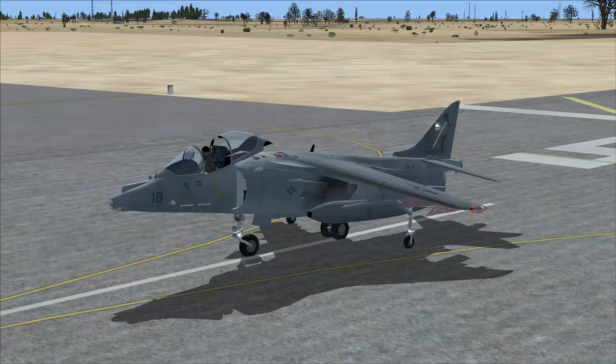I've been Derek Tevers. This has been your Flight Simulator X plane spotlight of the AV-8B Harrier 2. Until next time, happy flying — or hovering — everybody.